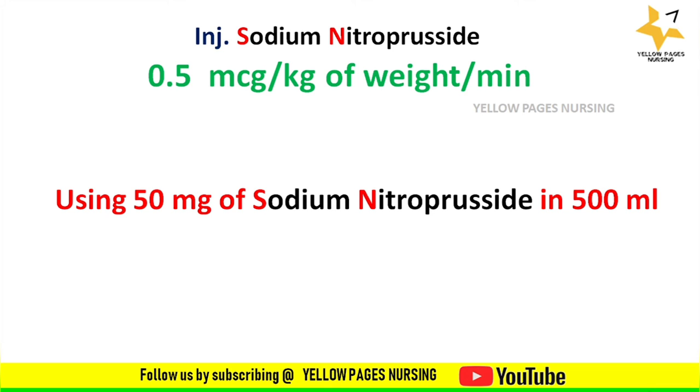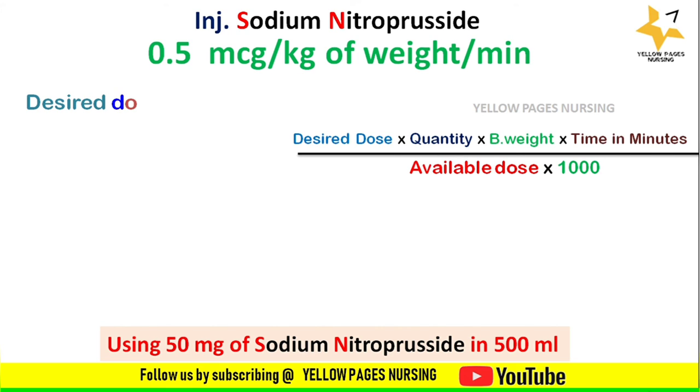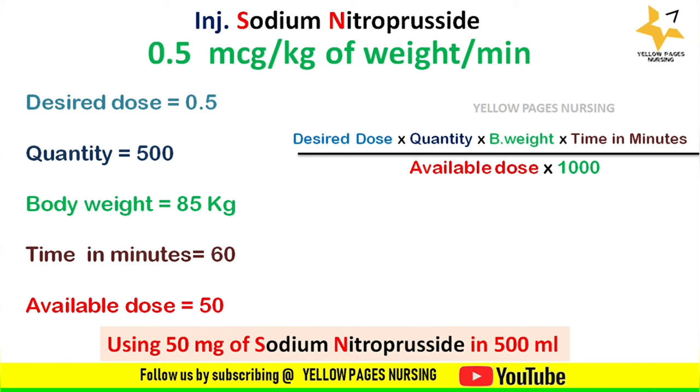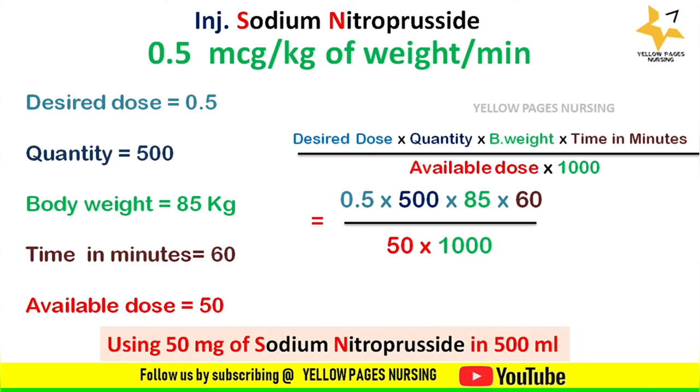Next, applying the same example using 50 mg of sodium nitroprusside in 500 ml. As per the formula: desired dose 0.5, quantity 500, body weight 85 kg, time 60 minutes, available dose 50. Applying all into the formula, we get 25.5 ml per hour.